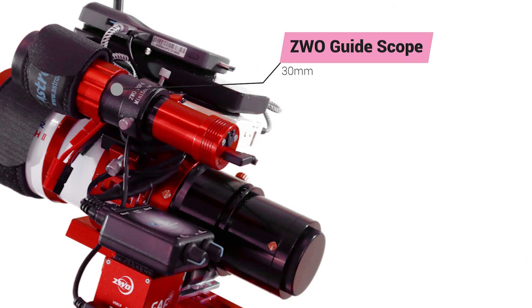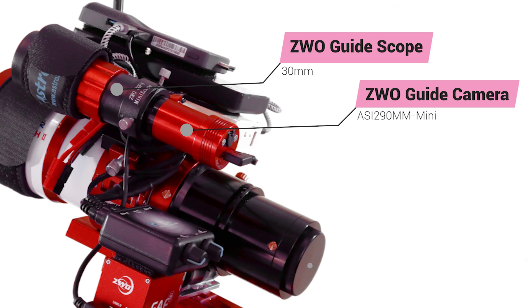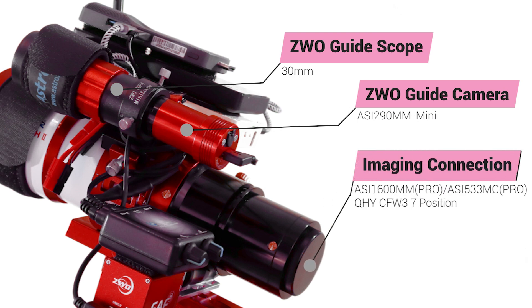I am using a small ZWO 30-millimeter guide scope coupled with a ZWO ASI 290MM mini guide camera. I have not yet connected an imaging camera or filter wheel, but I will likely use my ZWO ASI 1600MM Pro cooled monochrome camera along with a QHY 7-position filter wheel for both broadband and narrowband imaging. I may also try my ASI 533MC Pro for one-shot color imaging.